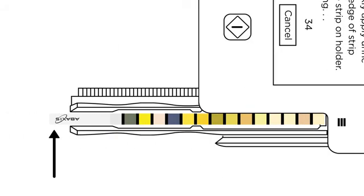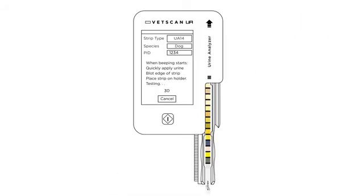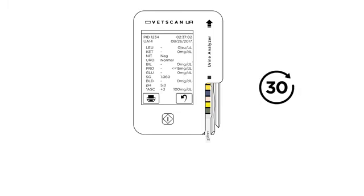The bottom of the strip will hang over the bottom of the strip tray. The tray will slide into the analyzer automatically approximately 30 seconds after the test button was pressed. Results will appear on screen in another 30 seconds, for a total test time of approximately 1 minute.